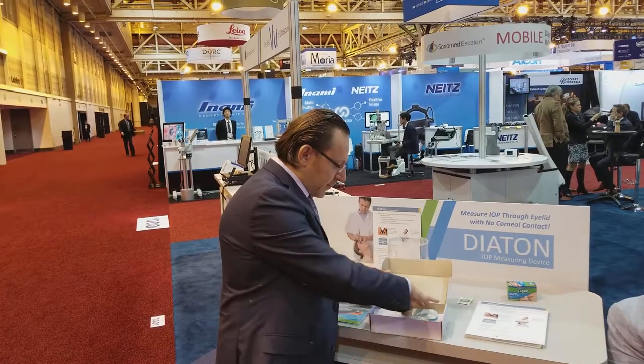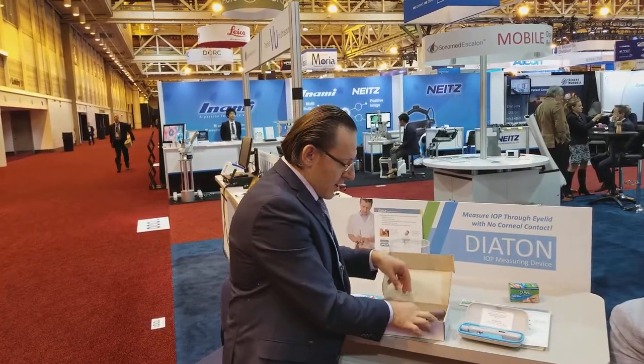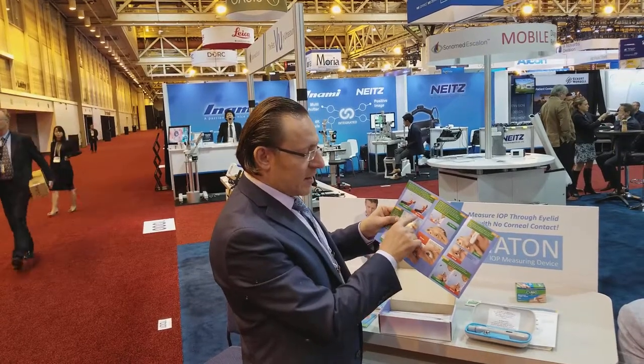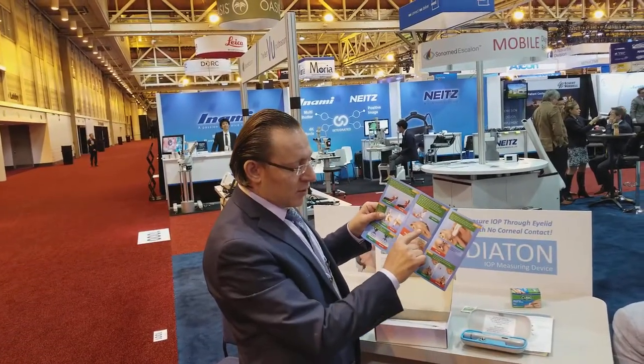Once you get your box, what do you do with it? Let me save you some time and show you exactly what's going on once you receive the device and some of the steps to take to make sure you get accurate readings each and every time. Simply open the box, check out the device. You have a quick start guide which will show the correct and wrong way of doing things, how to position the patient properly, how to work with the eyelid, and how to position the device.